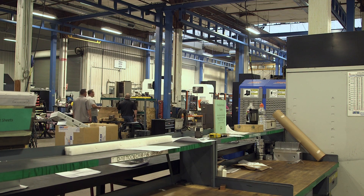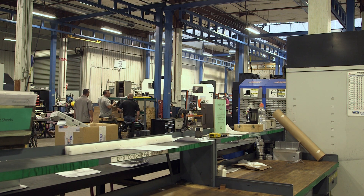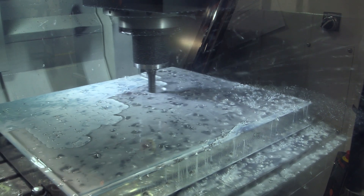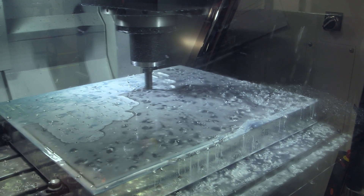So we came up with a test part that was, I think, five by five inches — represents a current tool that we build. We designed this part and then we involved other companies, other machines, had them run our program and our tooling, and that way we could get a good benchmark time.